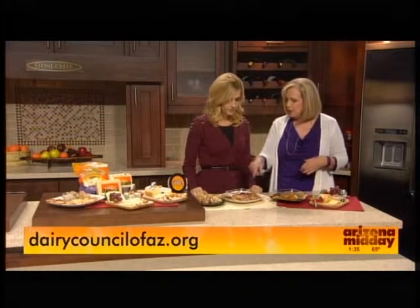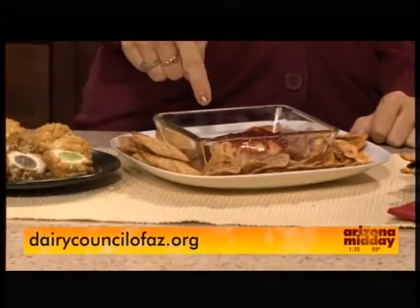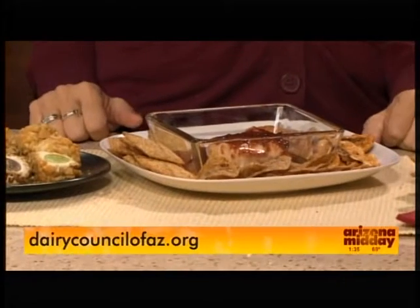Here are two also very simple things. The Greek cream cheese — here we've covered it with a raspberry chipotle. Very simple. A variety of crackers. Where did you get the raspberry chipotle? I pick it up at Costco, but you can get it anywhere.